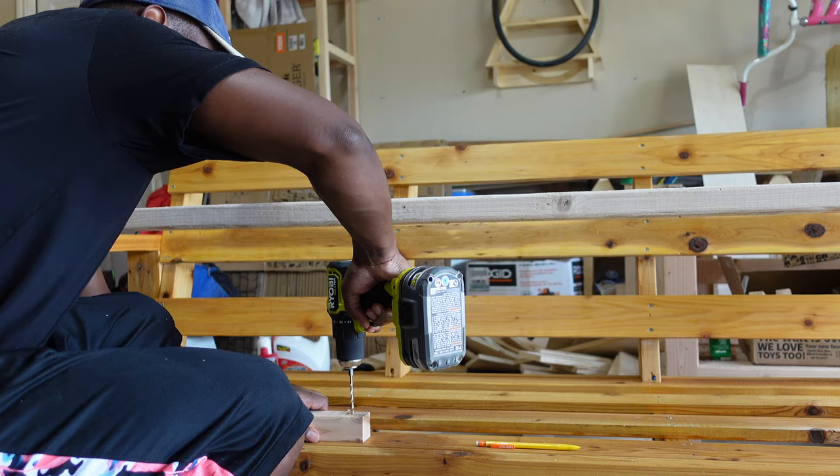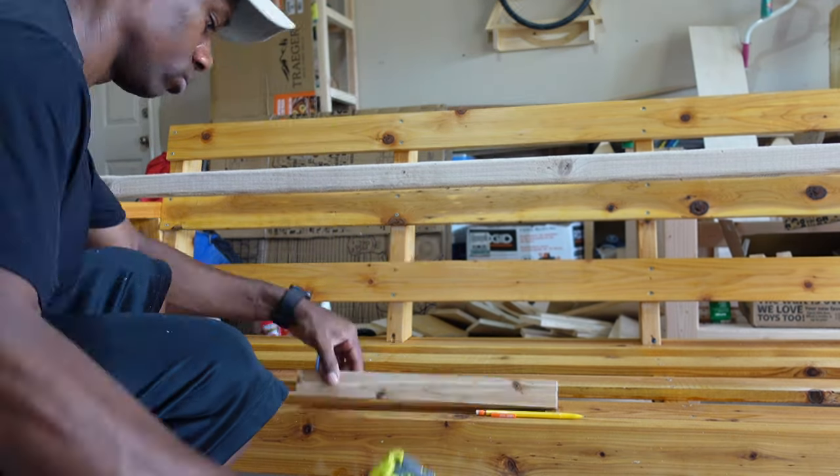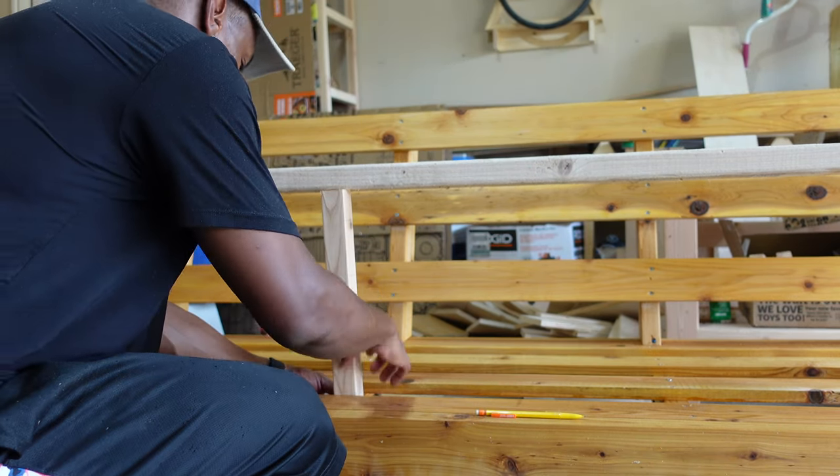To build the frame for the cooler section, I used some two-by-twos and screwed it into the support pieces underneath the slats.